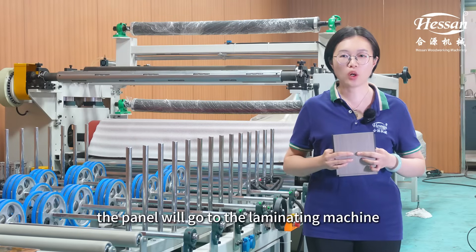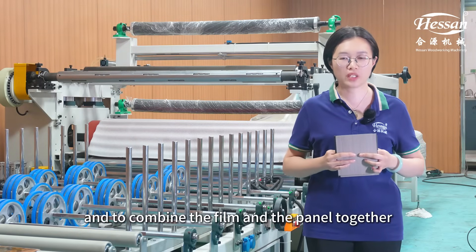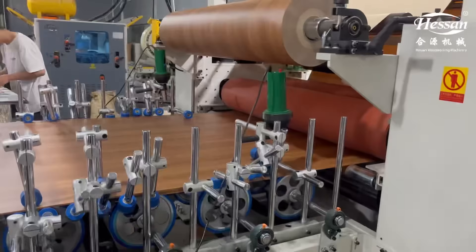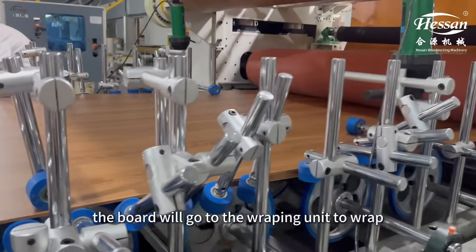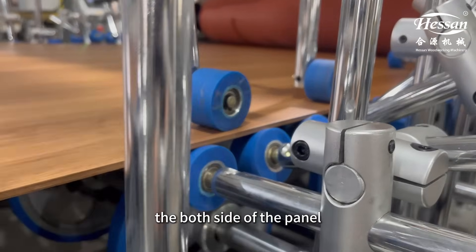After grooving, the panel will go to the laminating machine to combine the film and the panel together. After laminating, the panel will go to the Wrapping Unit to wrap both sides of the panel.